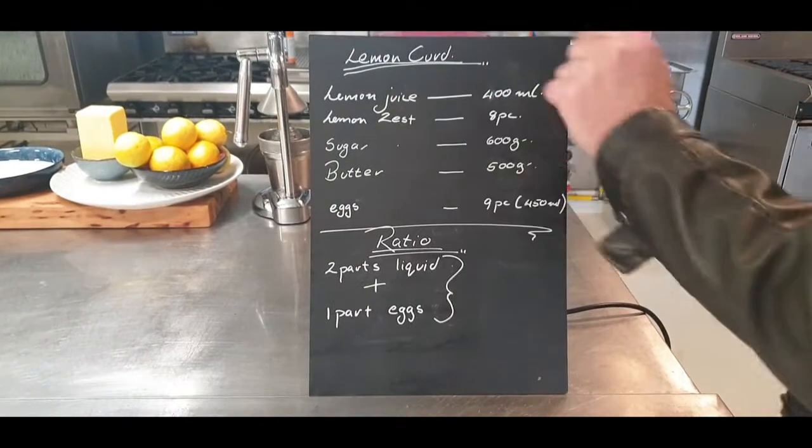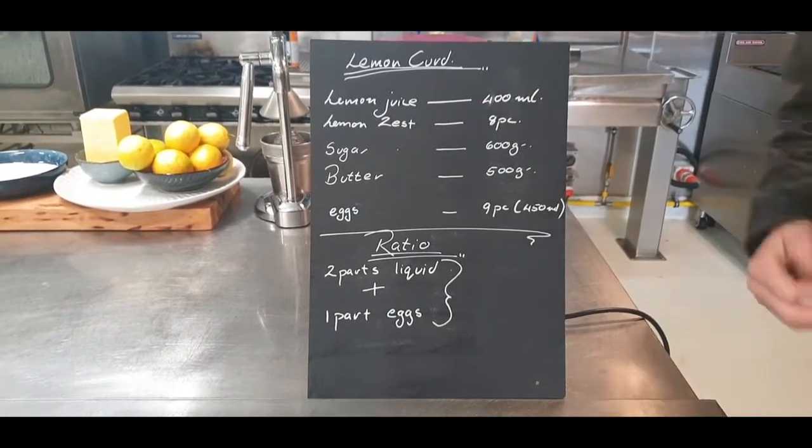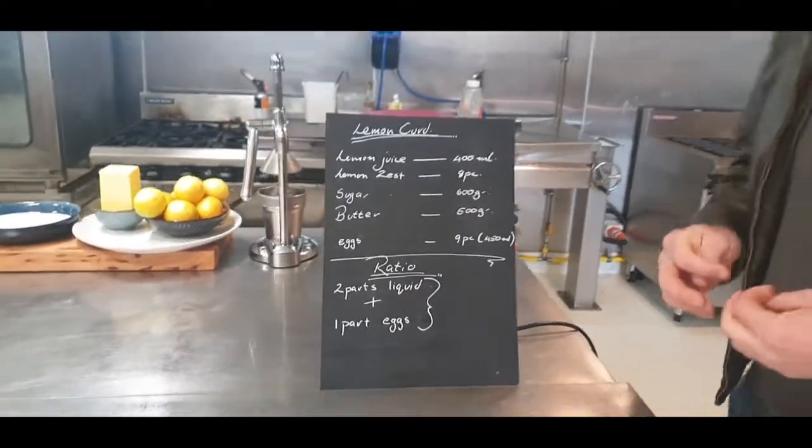Basically I'm going to use lemon juice and lemon zest - some of the lemon zest. I don't like to use all the lemon zest, it just becomes too lemon-zesty.